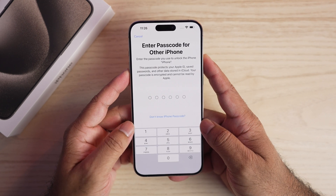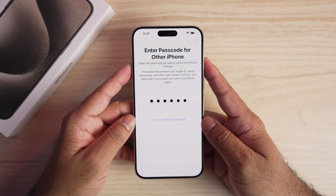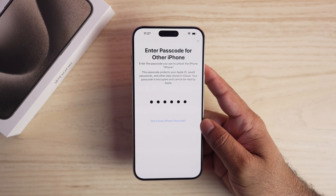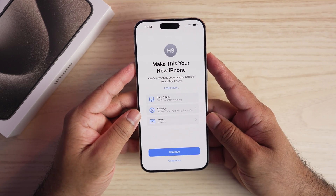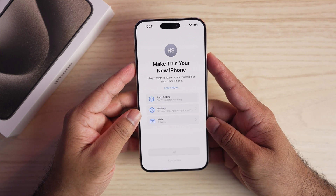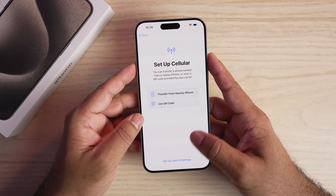It asks for the passcode for my other device only because it is connected to the same Apple ID — you won't have to do this if you don't have another iPhone on the same Apple ID. These are some settings from my other iPhone; I have the option to customize or simply tap continue. This section is for eSIM — if you have a QR code you can scan it, or set it up later in Settings.